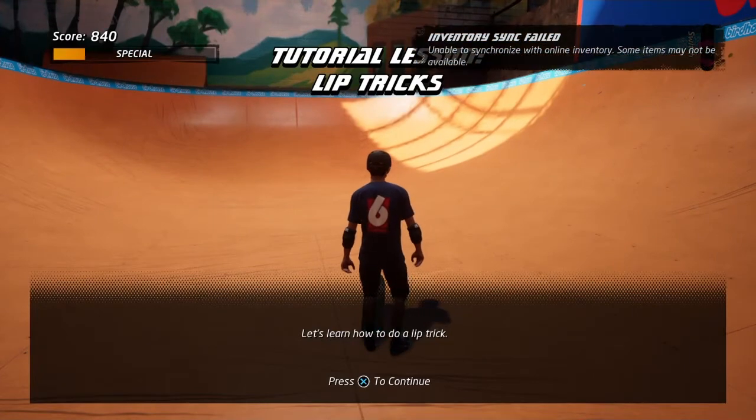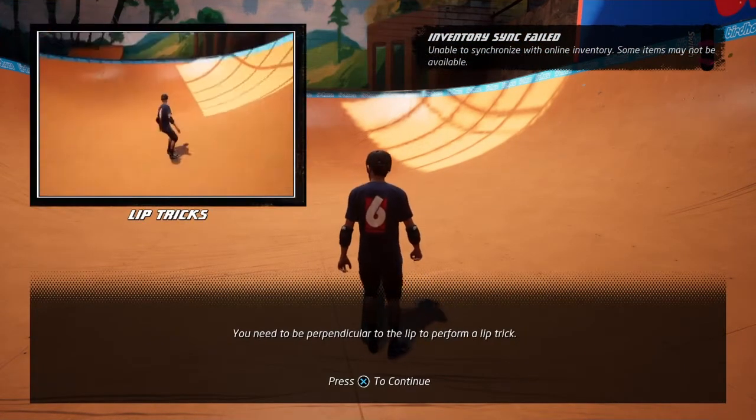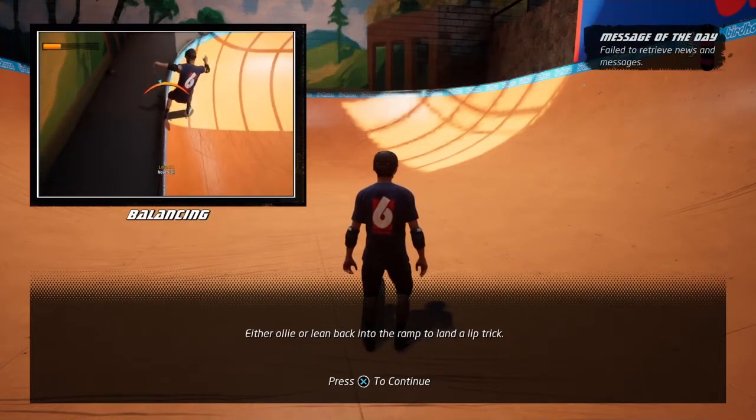Let's learn how to do a lip trick. Perform lip tricks by skating straight and perpendicular to the lip. Use the left and right buttons to balance while in a lip trick.